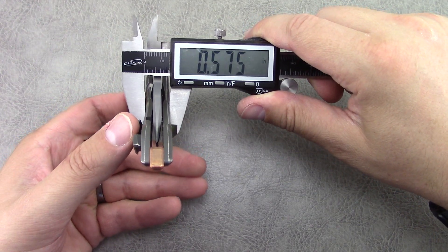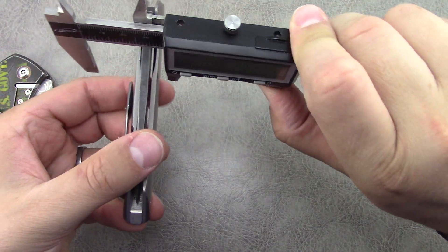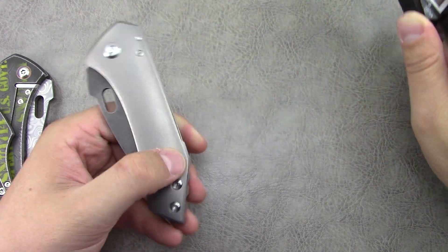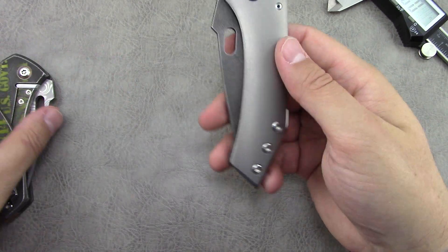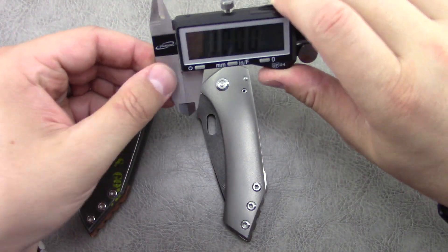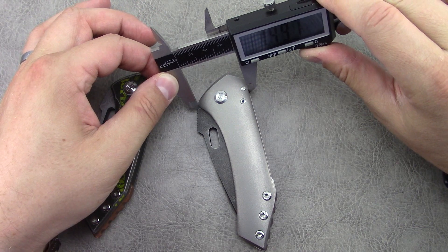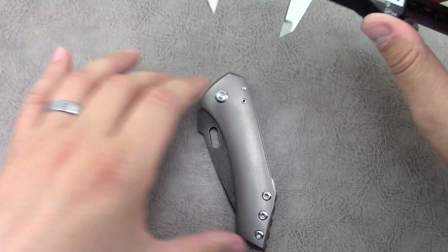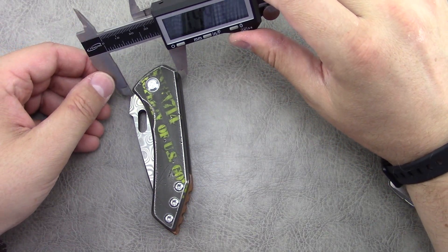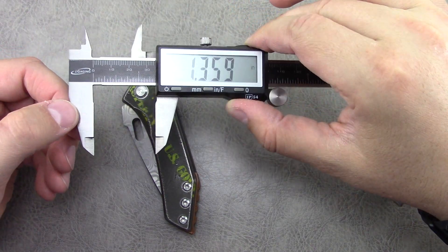In terms of thickness: 0.75 on the full size and 0.55 on the prototype — not too different there. Then the handle width: the full size comes in at about 1.5, and the prototype comes in a bit smaller at about 1.36.